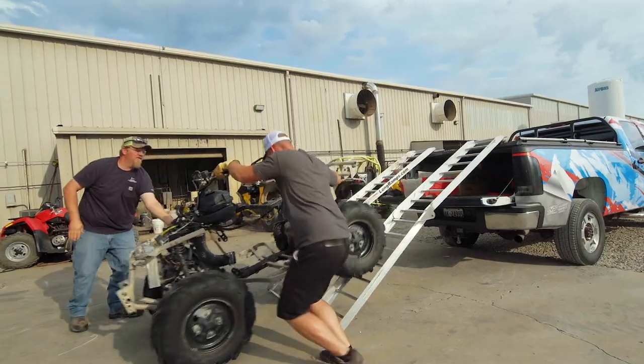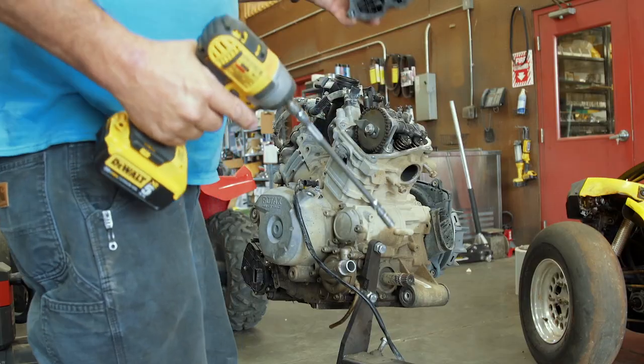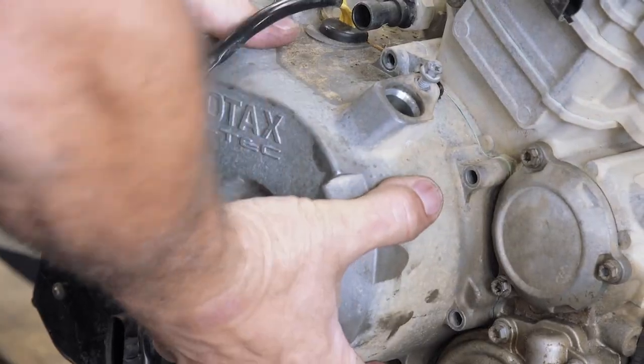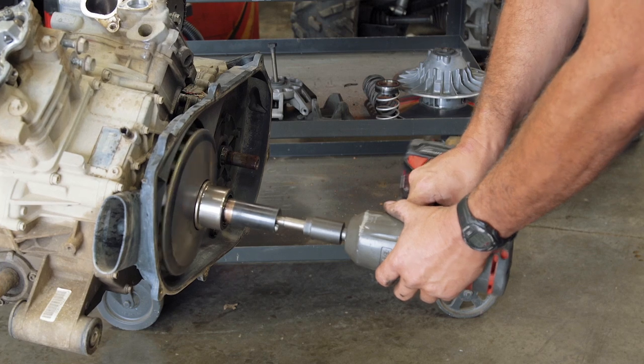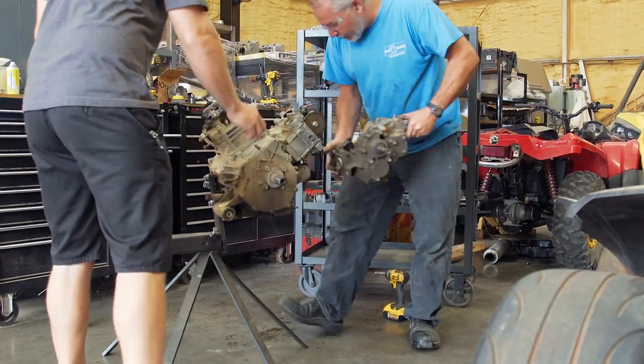Years ago we had a local drag race where we drag raced ATVs. I just had an old 450 Honda - they're not very fast at all. When 800 Renegades and Outlanders came out I got one and started modifying it for myself. First thing was a clutch kit and a tuner, next thing was a turbo, a dedicated ECU, then came big bore and better clutches.